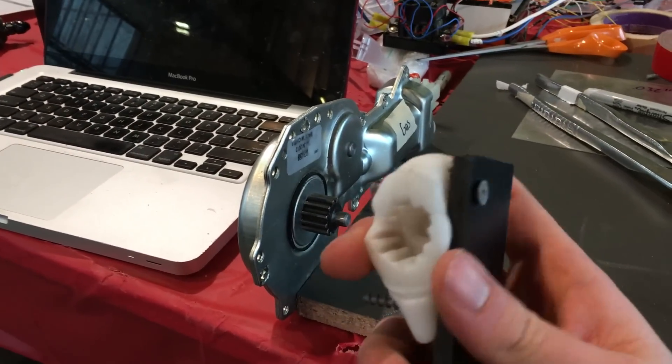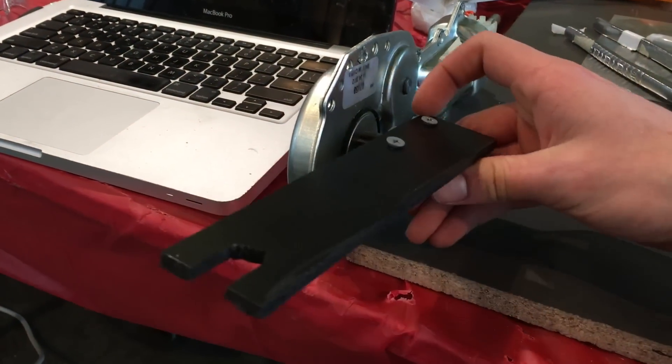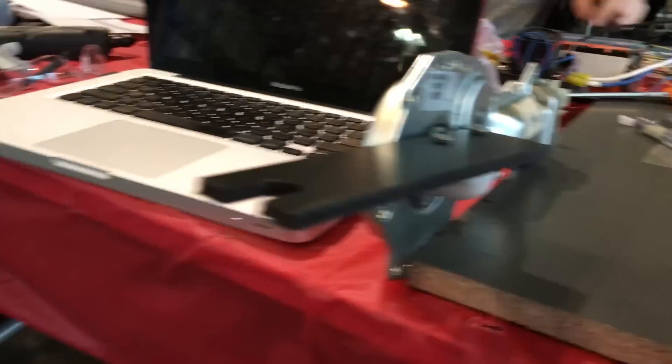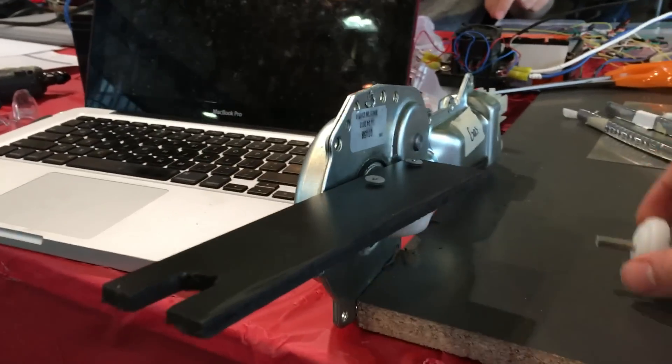We don't have a 3D printer this time, so I'm using ShapeLock plastic, which you just heat up in boiling water and then you can mold to any shape that you want. That's going to let me do all the parts that I normally 3D print.